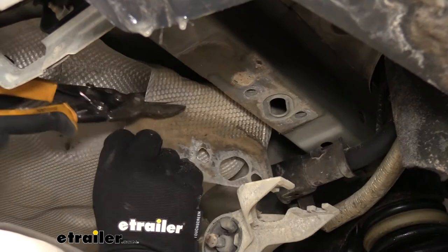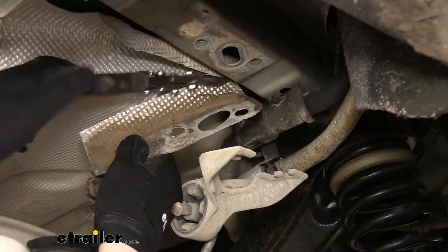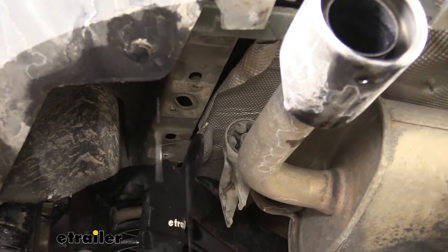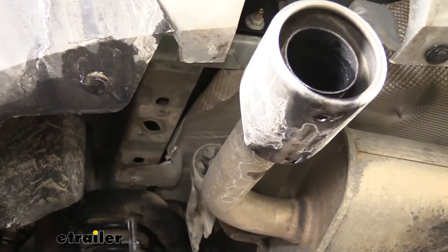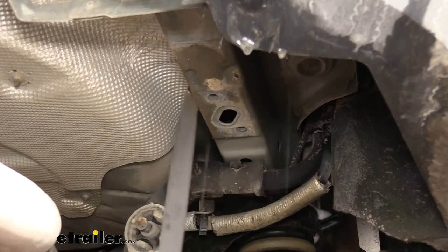We're just bending it down and going to trim this section off now, using a pair of snips. After you've trimmed the heat shield on the driver's side, if you didn't trim all the way back, you can reinstall that nut. We cut back pretty much right before the stud so it's not going to pinch between our hitch, and we can still retain that fastener.